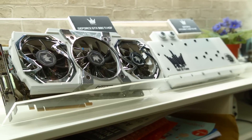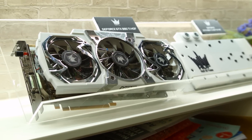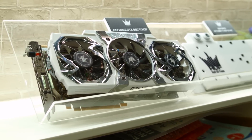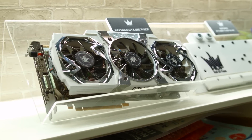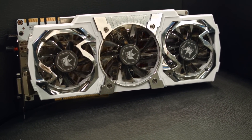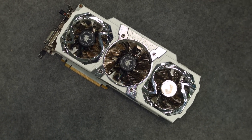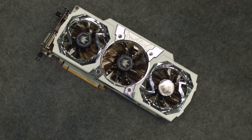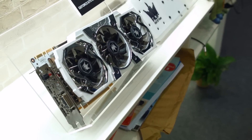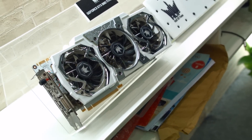Moving on, we have their graphics cards. I think this might be the fourth or fifth 980 Ti version we've seen at the show so far, and they have an air cooling and water cooling edition. Their air cooling edition has dual 8-pin power and 8-phase power — it's more or less the same cooler we've seen before on Hall of Fame edition cards, with two and a half slots, a hyper boost button on the back, and some new chrome-style finishing. There are no announced clock speeds for this card.